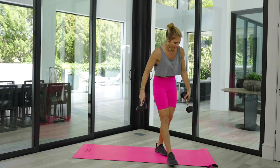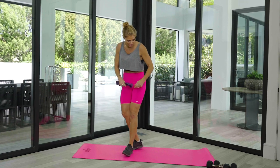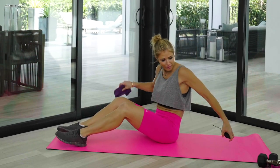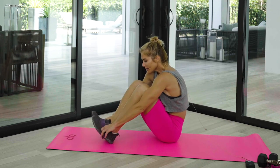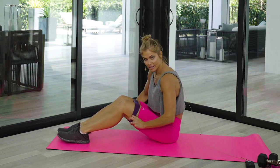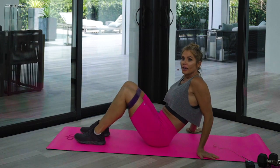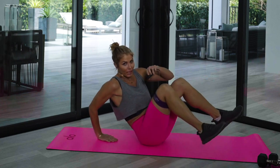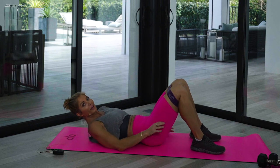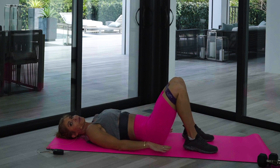I want you to have your weights off to the side. If you really want to push those glutes, have your heavier dumbbells handy. Slide your feet through the band to put it just right above the knees. We're going to come down onto the ground — we're not going to start with the weights quite yet. Trust me, we can do plenty with just the bands. Lay flat on the ground, bringing those feet up towards your glutes.